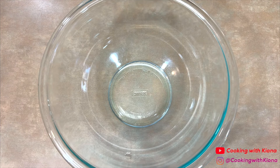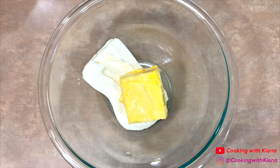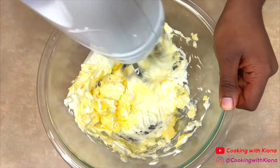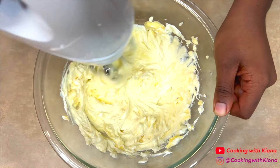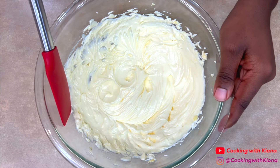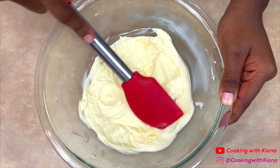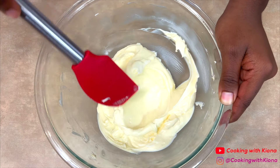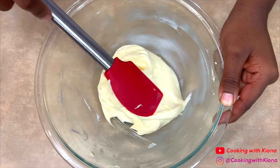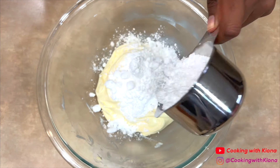Now we're going to make the cream cheese frosting. In a bowl, add eight ounces of room temperature cream cheese and a half cup of room temperature unsalted butter, then beat the cream cheese and butter together until smooth. Make sure to scrape the sides when you're finished.